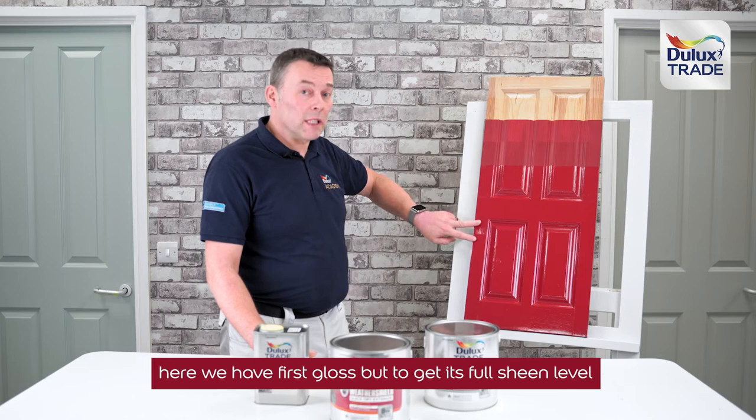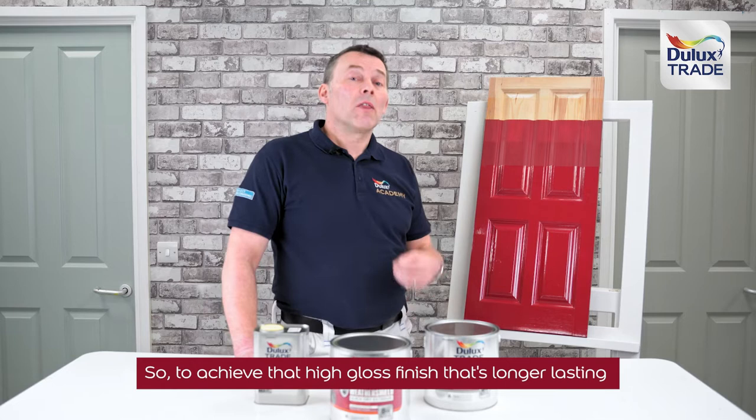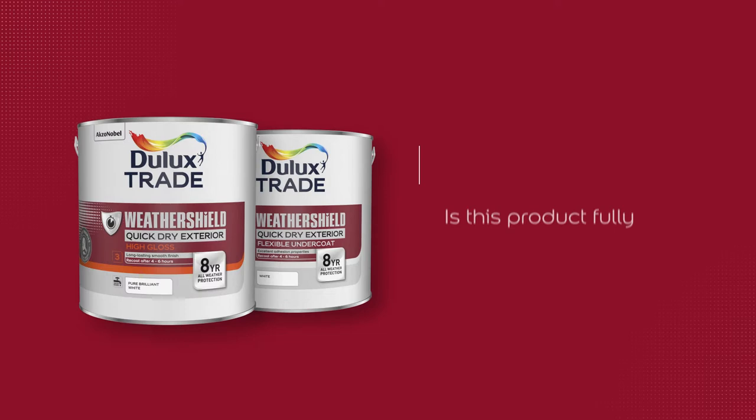Here we have the first gloss coat, but to get its full sheen level we need to apply a second gloss coat. So to achieve that high gloss finish that's longer lasting, we do need to apply the full one-two-three system.